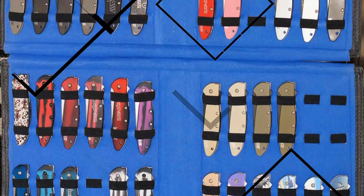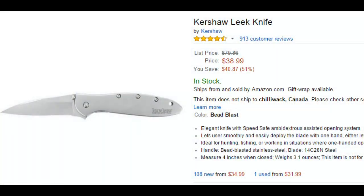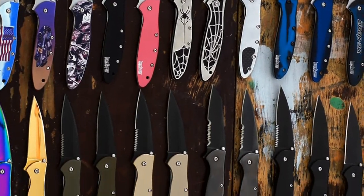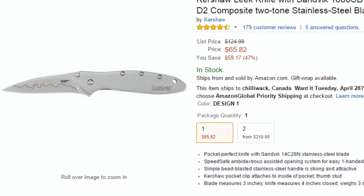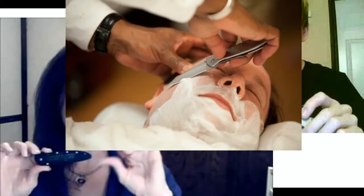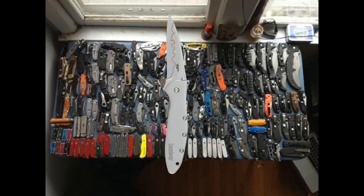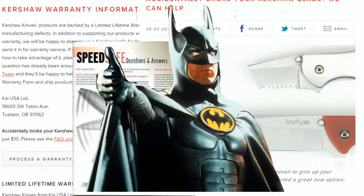Simply put, the Leek is a great knife. Whether you're looking for a knife to beat up and not care about while still looking good, the Leek has your back at $35. And if you want a blade you can depend on for getting some real work done, time and time again, the D2 Leek has your back at just $60. The Leek manages to balance sophisticated design and performance, a task attempted by many but succeeded by few. Add in Kershaw's fantastic warranty and service policy and the SpeedSafe mechanism, and things only get better.